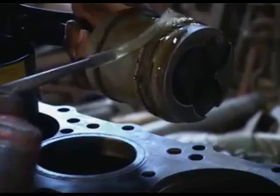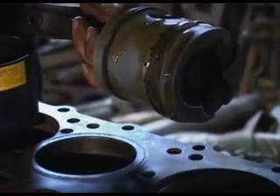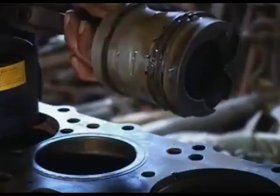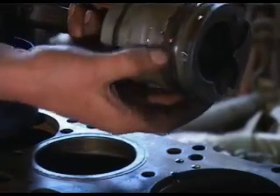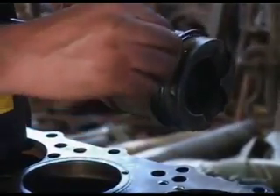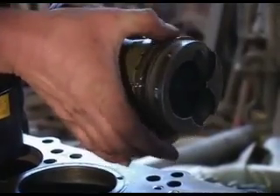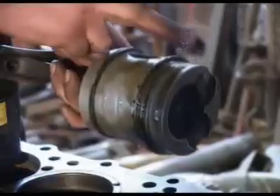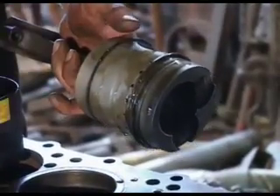Once we've got the bore and the piston smothered in oil, we need to turn the piston rings so that the end gaps are not together — a situation like that is not suitable. They need to be in different places around the piston. It is a bit tricky because every time you move one, the other one moves as well. So we've got the ring gaps spread out around the piston.